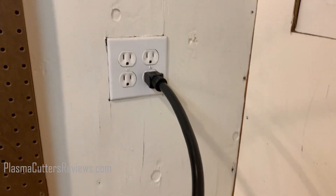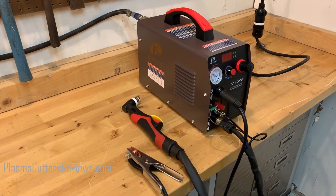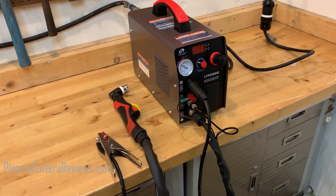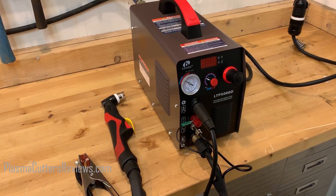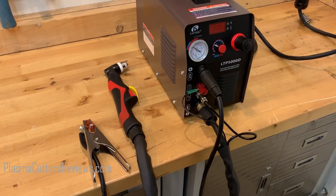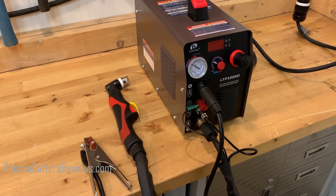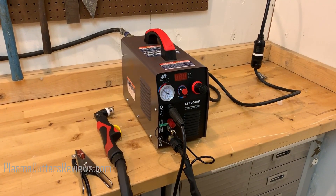Everything else hooked up very easily. The digital readout works great, the air was really easy to connect, and the pigtail adapter worked great — actually a really high quality, heavy duty adapter. I've got to tell you guys, this is the best machine under a thousand bucks, and the fact that it comes in at around $500 makes it that much better. When you're talking about buying anything higher, you won't get more for your money until you're at about $1,300. The next step up is the Hobart 27i — with Hobart you'll get a machine that's more durable and handles rougher environments better, but in terms of performance, this machine is right there with it. Is this a good buy? Absolutely.